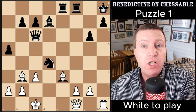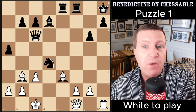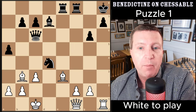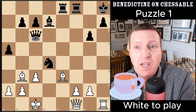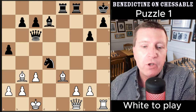White to play in this position, and in all positions in this video. There are five lengthy forcing calculation exercises — can you get any of them? This is the first one. I encourage you to pause the video and go through the solutions, but you don't have to. If you just want to look at some nice positions and have a cup of tea, you can do that too. So let's look at the solution to this one.